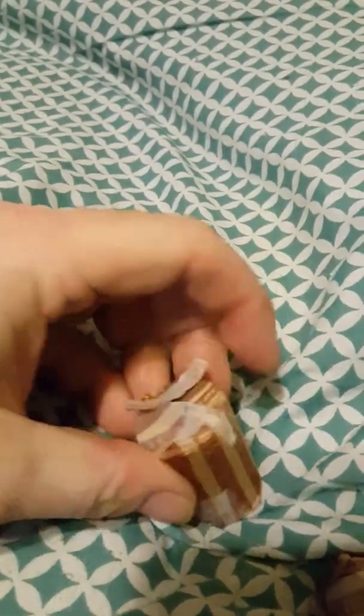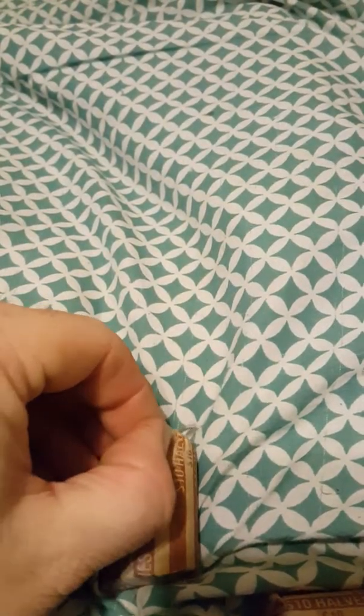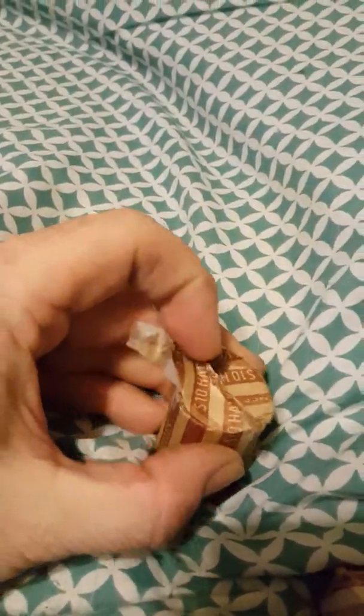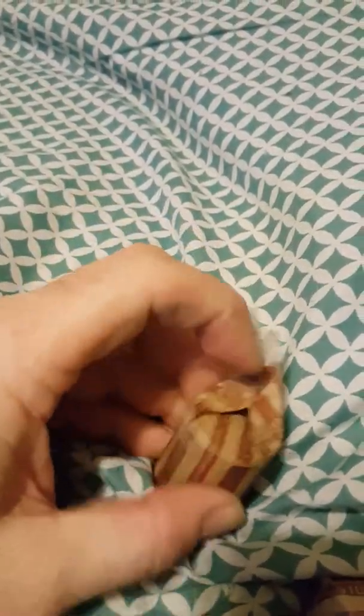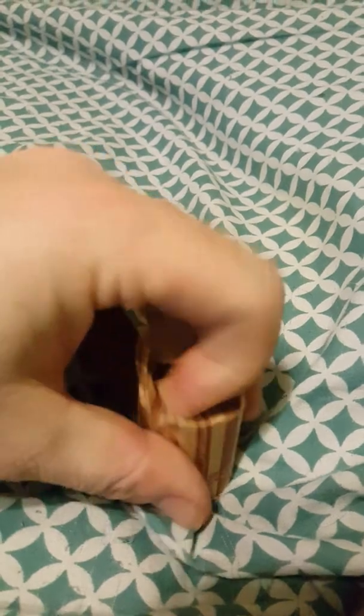I hope to do some magnet fishing videos and find some cool stuff, but the weather here in Arkansas has been hit or miss, and with my work schedule I just haven't had time to get the magnets out yet. I played around with them a little bit — found fishing hooks and sinkers and stuff like that, but nothing too crazy.